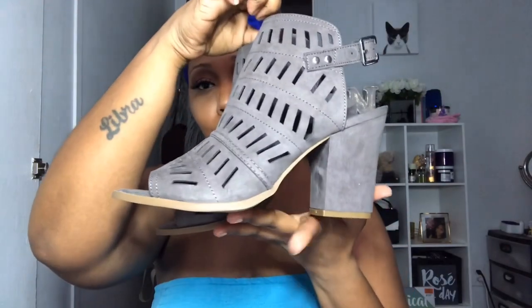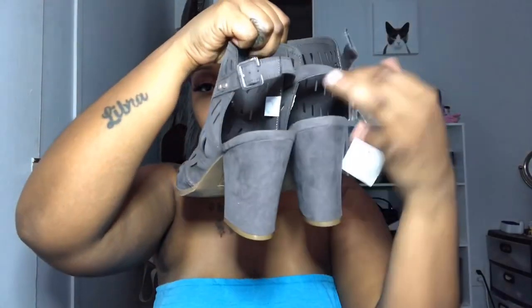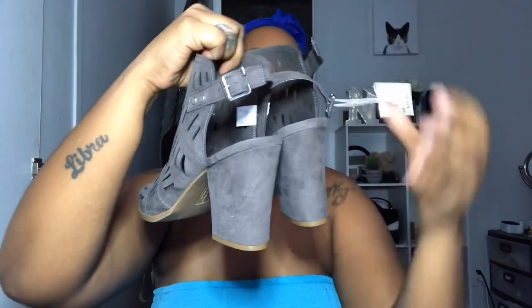I normally wear a true nine but for these I had to get a size ten. I love them though — they look so cute on my feet. They're slingbacks with a perfect heel, nothing too high, and they are just so cute. I didn't have any shoes in this color so that works out. Shout out to Payless — if y'all can get to one, go get yourself some $14 shoes!